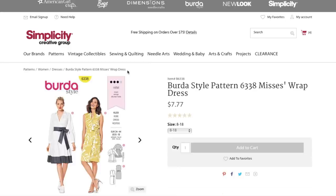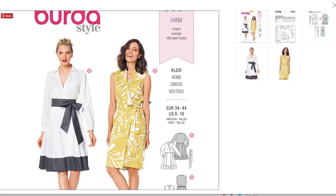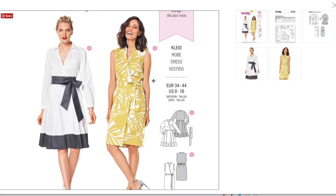Another wrap dress. I feel like so far we've really just gone back to basics with this collection. Normally they're kind of known for a heavy focus on design details, and I feel like so far all of these are pretty basic. I kind of go to Burda for those funky little details.